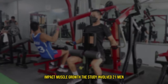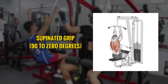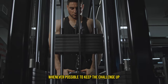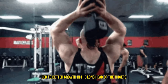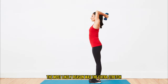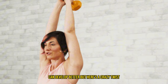The study involved 21 men who trained one arm with overhead extensions and the other with pushdowns using a supinated grip, working through a full range of motion from 90 to zero degrees. They progressively increased the weight whenever possible. Interestingly, even though the subjects could lift heavier weights on the pushdowns, the overhead extensions led to better growth in the long head of the triceps. The most likely reason was the extra stretch — overhead extensions stretch the long head more because it crosses the shoulder joint, and there's growing evidence that muscles trained at longer lengths can develop better.